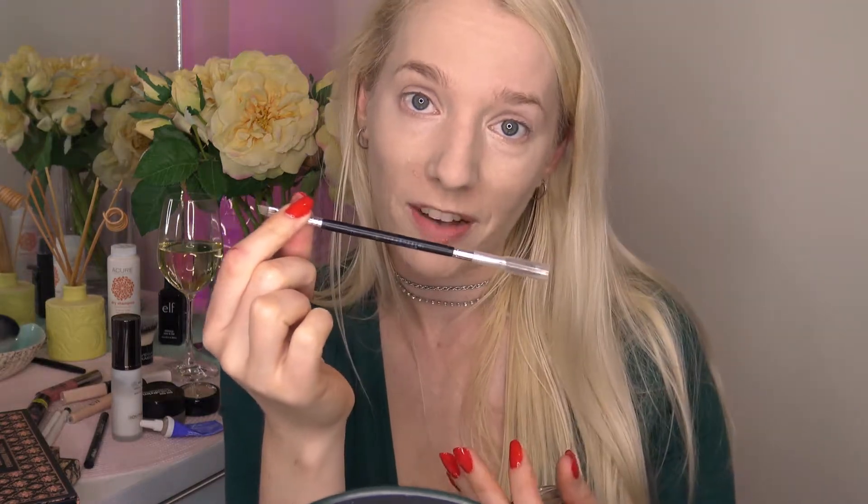Now we're moving on to eyebrows. This is Anastasia Beverly Hills Dip Brow Pomade in the color Blonde, using the Anastasia Beverly Hills number 12 brush. I'm going for a more natural look with my eyebrows today — you guys will know how to do eyebrows much better than me, so we'll just skip over this part and jump on some music.